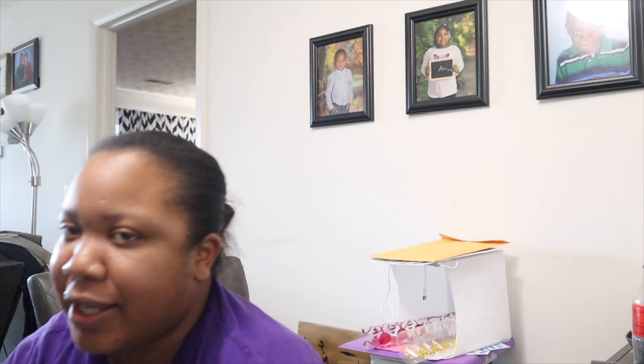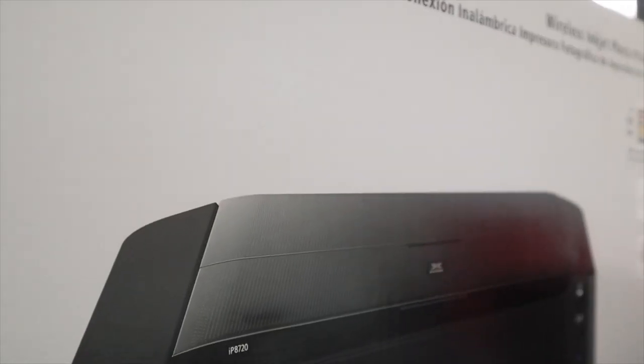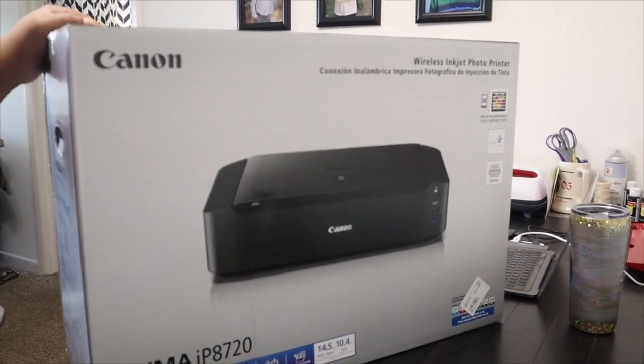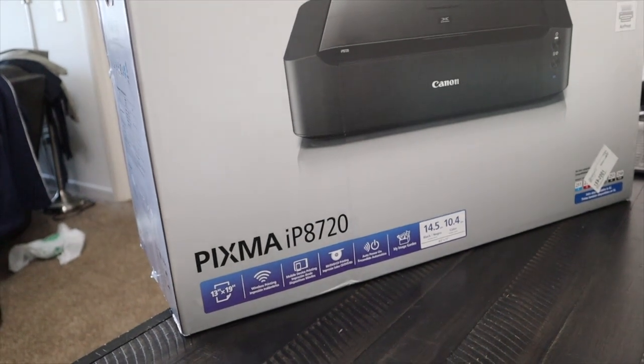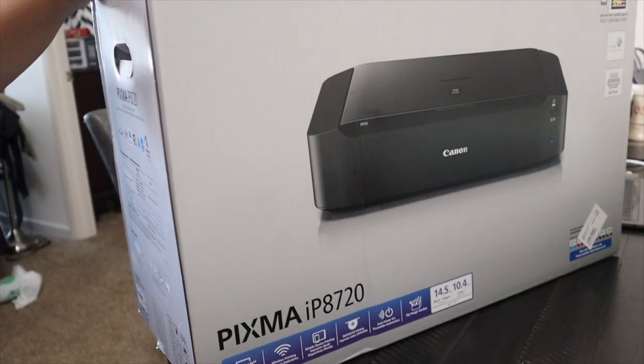It's kind of big but I have to pick it up just a second. I got — sorry, you guys can't even see it. Let's see. A Canon PIXMA IP8720. So I am actually going to open that now.